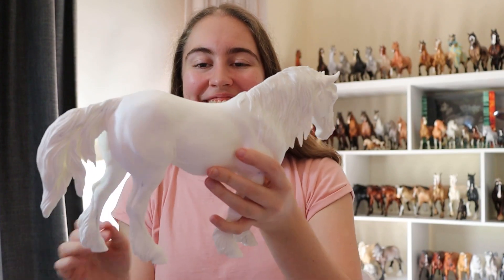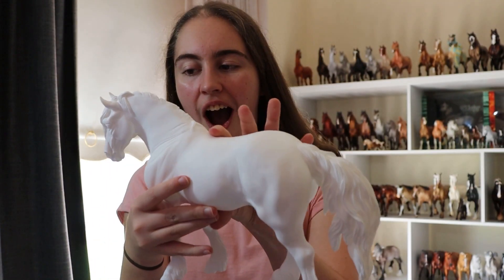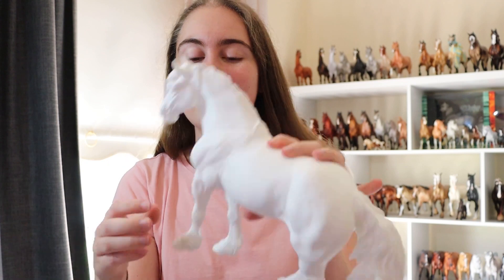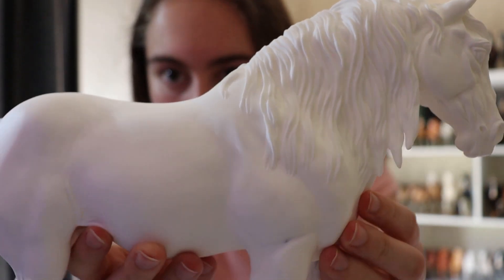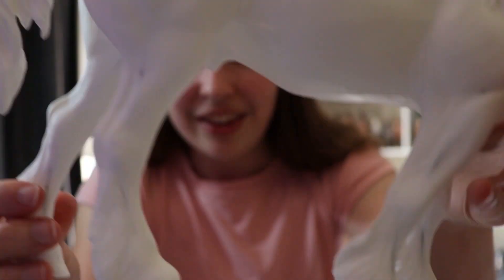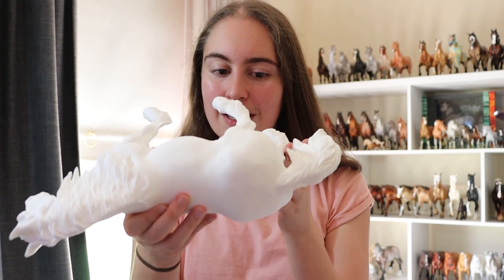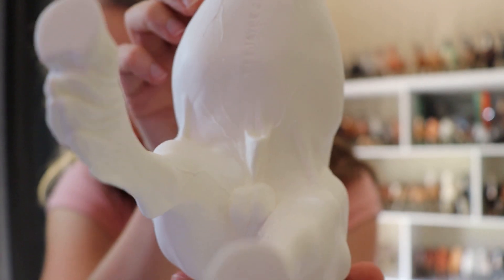Oh my god, this is super impressive — I am literally speechless. This guy is so insane. The sculpting detail on this model is literally breathtaking. Look at that tail — that is literally insane. All the feathers on his feet are so well done. She's even imprinted her name onto his belly, which I love. And the veins — holy crap, look at the veins on this dude!